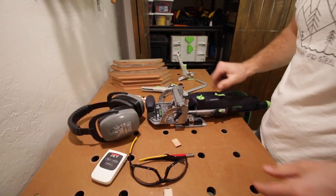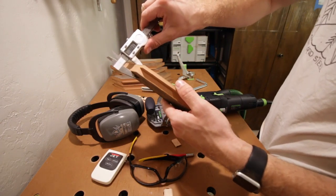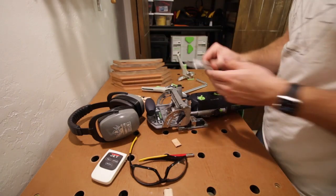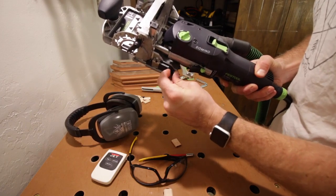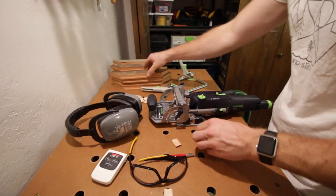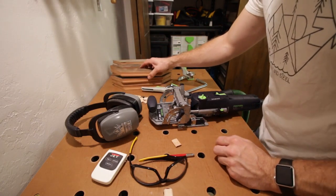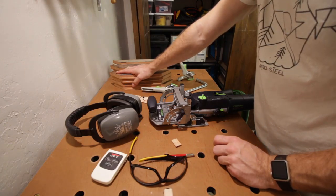The last step is to measure the thickness of this board — it doesn't have to be super precise. It's 18mm. The Domino has predefined stops, and 20 is the closest to 18, so I'm just going to go with that. It's going to place the domino not quite dead center, but it's going to be just fine that way. I think with that, we're ready to do this.